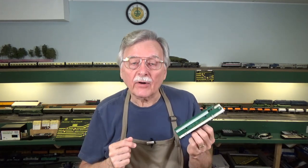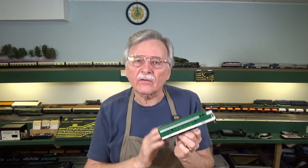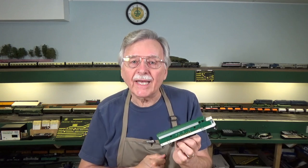Hi, I'm Larry Puckett, the DC Sea Guy. In my last video, I showed you how I add details to a number of different locomotives for use here on the Piedmont Southern. Some of those were highly detailed for magazine articles, others were just standard running models. Today I want to show you how you can take a basic model like this Walther's F7 and add just a handful of details to make it pop and look more like the prototype.